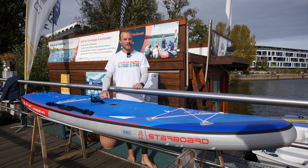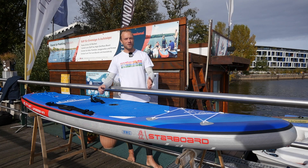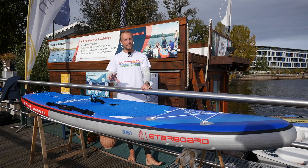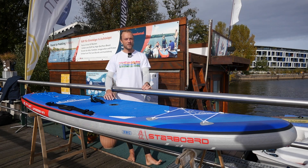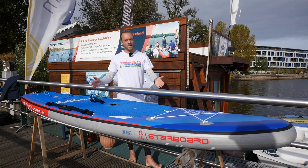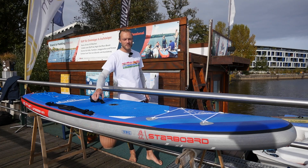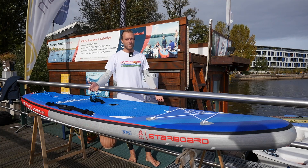Welcome to a new test from Gleitend TV and Zaptrip. Today we have the Starboard Wingboard in 10'4" x 32 inches, 6 inches thick, with 313 liters of volume, and it costs 1,289 euros. As always, we start with the first impression when I touch the board and want to go into the water. At 10.4 kg, it is really very comfortable for everyone to carry.